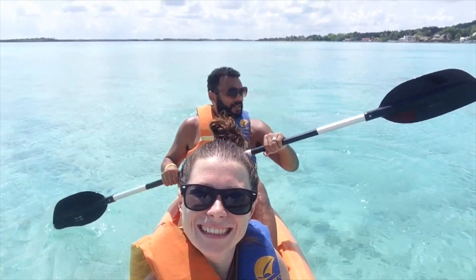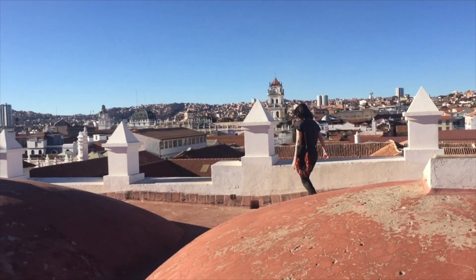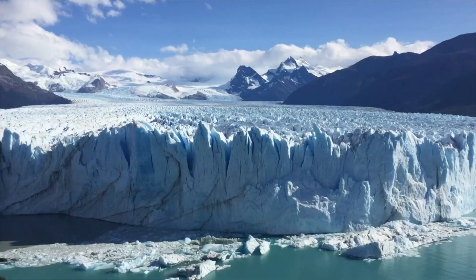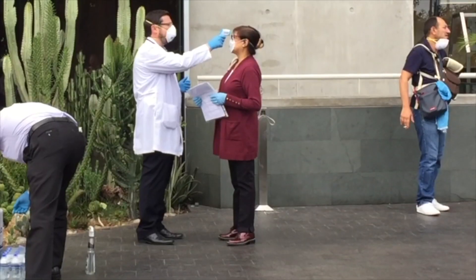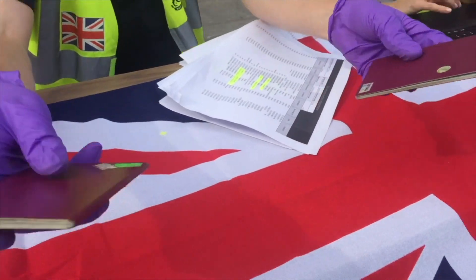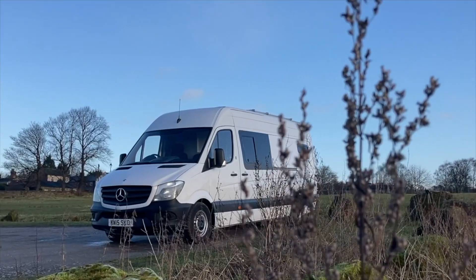Welcome back. We are hopefully going to be getting our electrics sorted, even though we said that last time, but now we actually are. If you're new to this channel, we're James and Sarah, also known as The Whole World Are Nothing. We used to be full-time backpackers, exploring the world and writing about our travels on our blog. And then the world changed. We got repatriated from Peru and found ourselves back in the UK at a loose end, so we decided to do a van conversion.